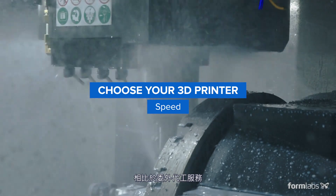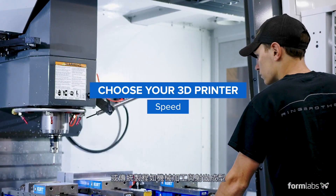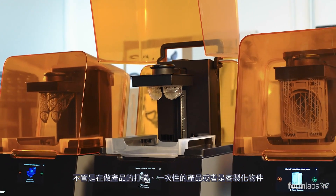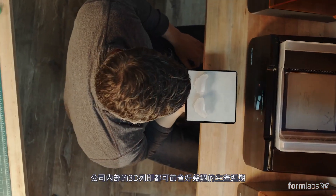Compared to outsourcing to service providers or using traditional tools like machining or injection molding, in-house 3D printing can save weeks of lead time when producing prototypes, one-offs, and custom parts.